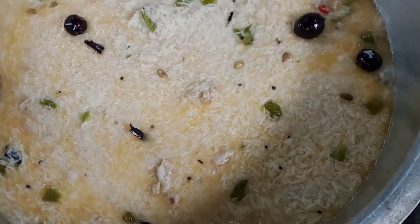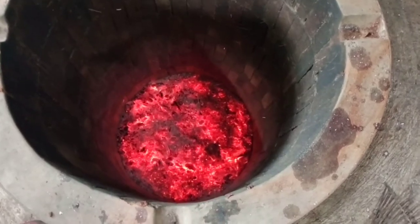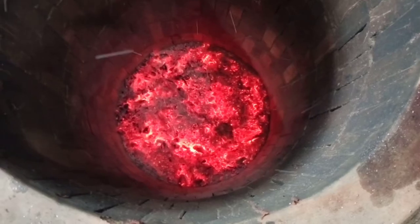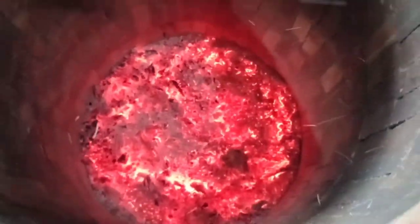He has a nice dish. First we have to cook the pan. We will cook the pan. But we are ready to put the pan in. Then we will cook the rice.